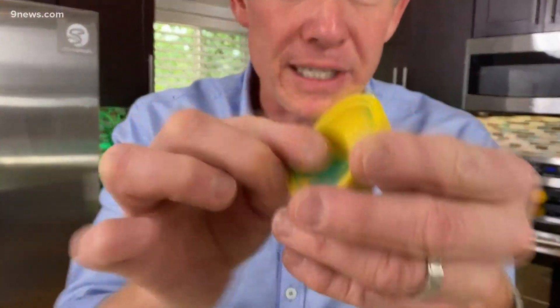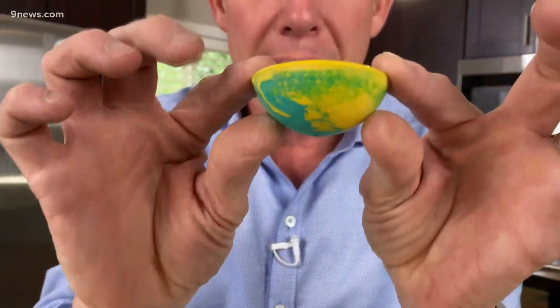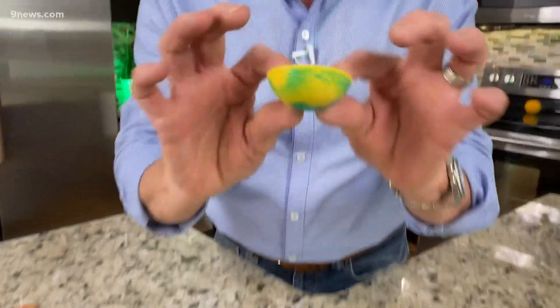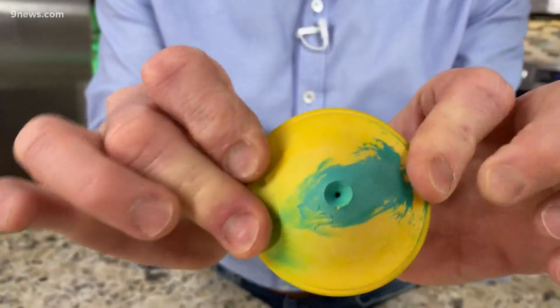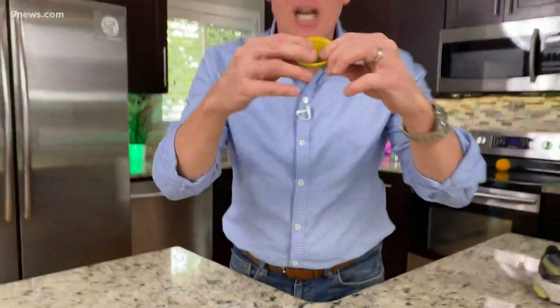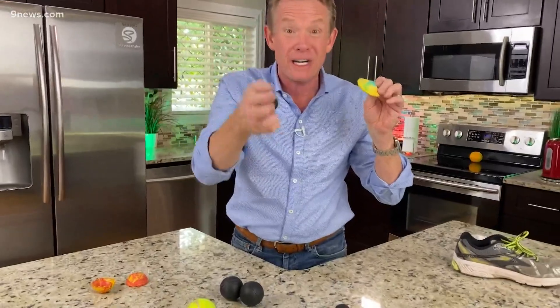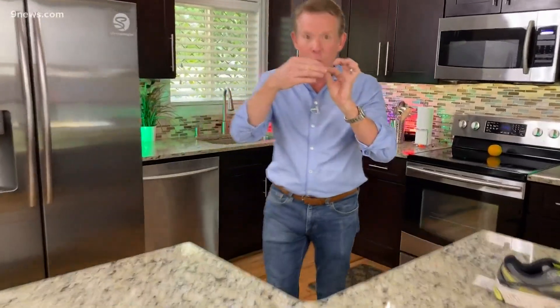The last challenge I think is really fun. If you took a racquetball and cut it in half, watch what happens. If you try to bounce this, it'll just bounce all over the place because the energy has not been focused. That focuses the energy. So if you focus the energy — you remember how a ball can never bounce higher than how it started? Unless you add energy. Watch this.